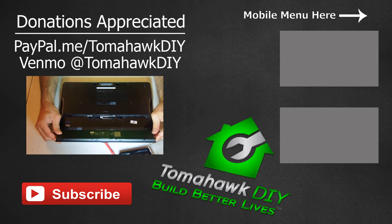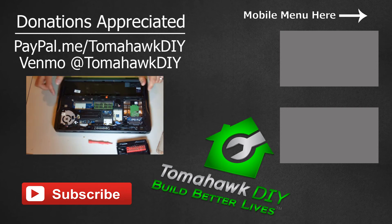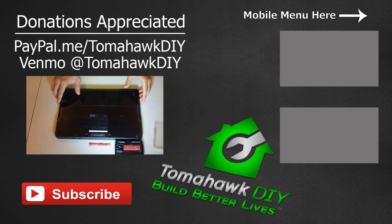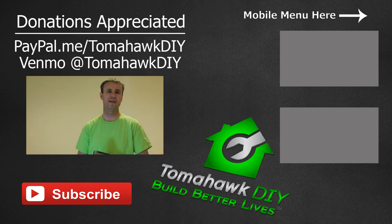Thanks so much for watching Tomahawk DIY. Hope you found that helpful. As we went through this upgrade, you saw it's pretty easy to do and can be done with just some basic tools. Make sure you've got a quiet place and you don't have static electricity. I'll leave some links where you can pick up different parts — those are affiliate links. If you found this helpful and feel so inclined, please leave me a tip via PayPal or Venmo. Like the video, subscribe, share it, and have a great day — see you next time.